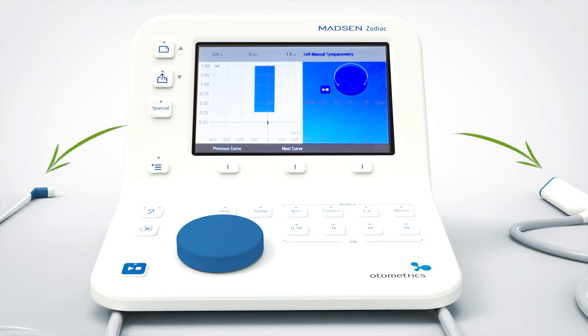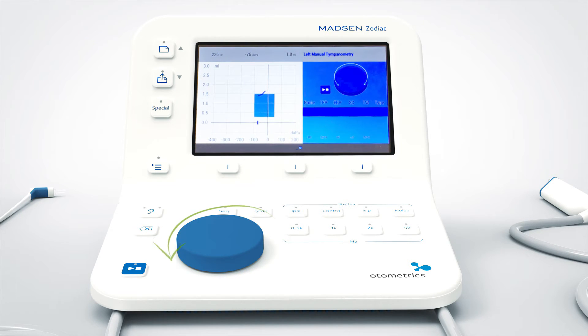Grab the probe, place it in the patient's ear, press the play button, and adjust the pressure with the wheel. My manual tympanometry is completed and ready.